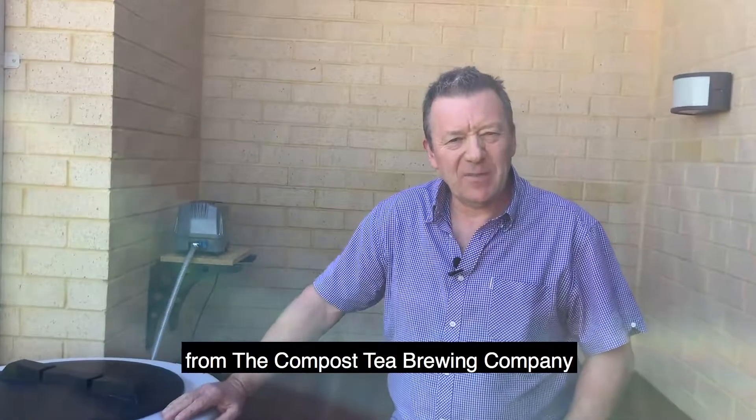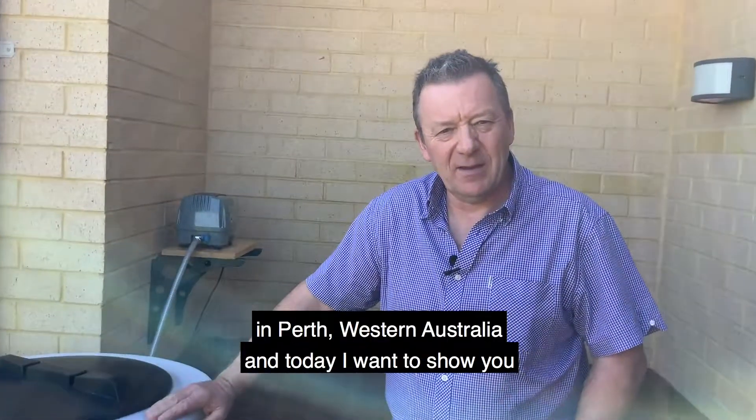Hello, my name's Stephen Wilkinson from the Compost Tea Brewing Company in Perth, Western Australia.